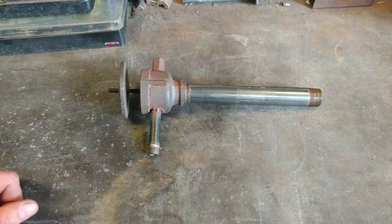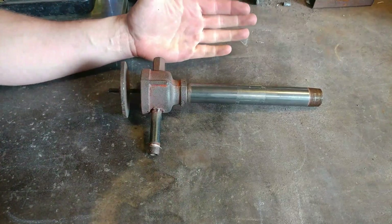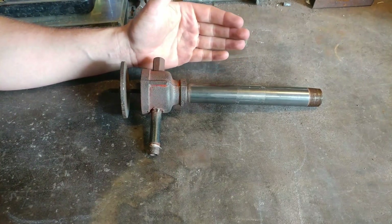Hello everyone, welcome back to the shop. Today I'm going to take a quick second to talk about forge burners. Okay, here we are at the workbench, ladies and gentlemen. Here is a forge burner that I both designed and built quite some time ago.